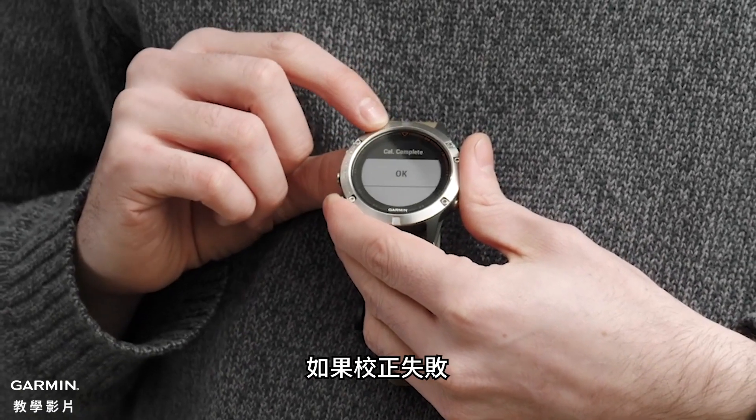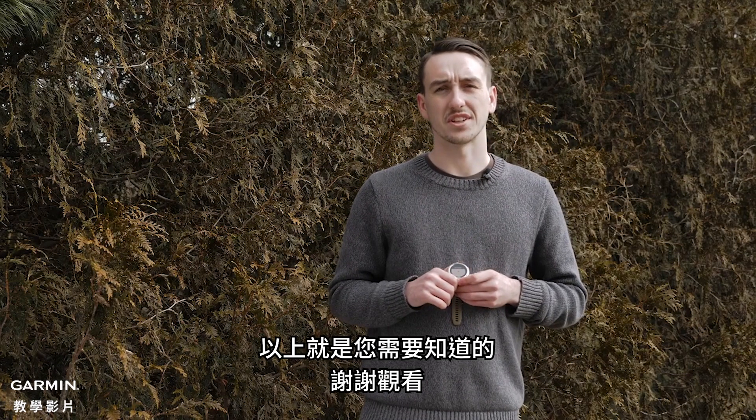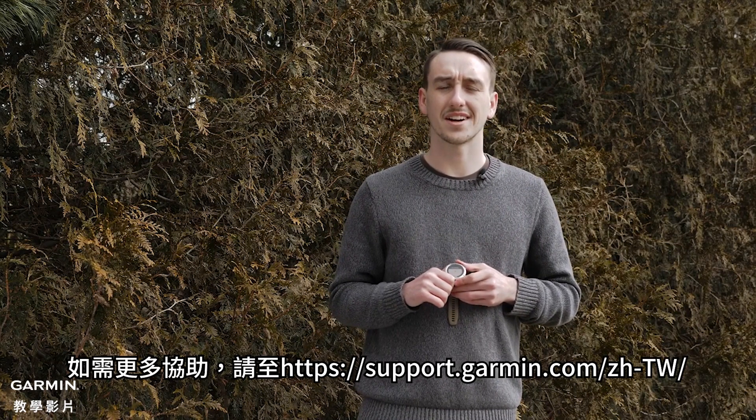If for any reason it says calibration failed, just go ahead and try this process again. And that's it, thanks for watching. For more help go to support.garmin.com.